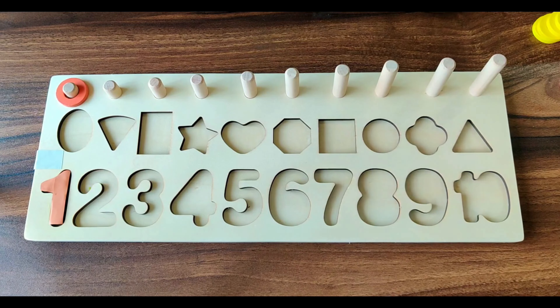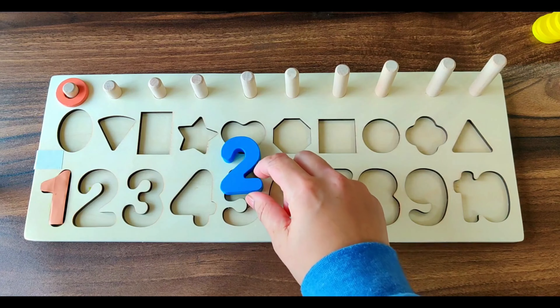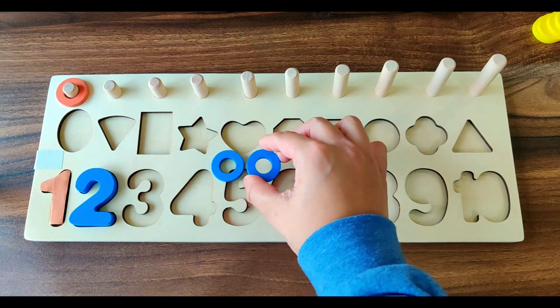Next number is number 2. It's of blue color. We have two blue rings.